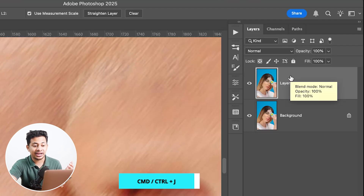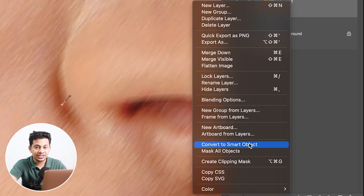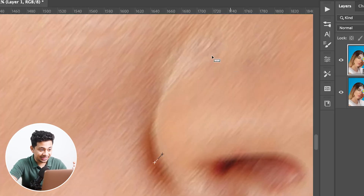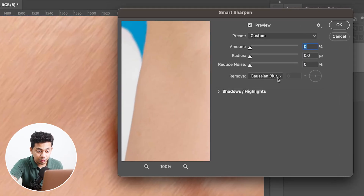Now copy the layer by pressing Command+J, or Control+J on Windows. Right-click and convert this layer into a smart object. This will keep everything non-destructive. Then go to Filter, Sharpen, and click on Smart Sharpen.